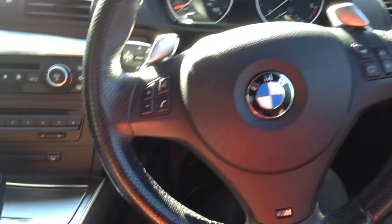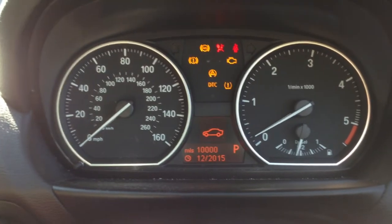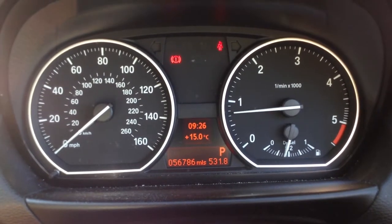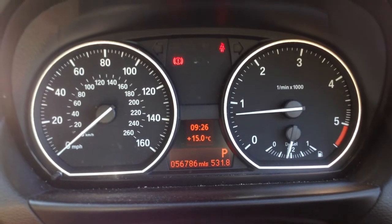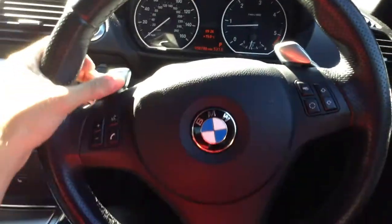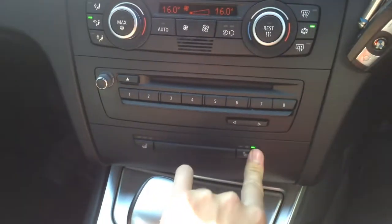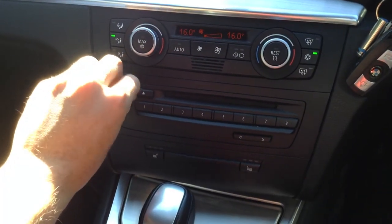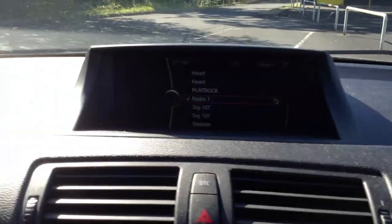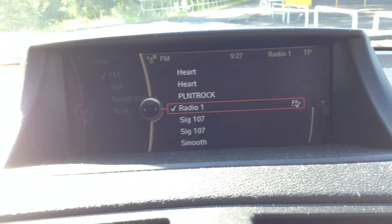Stepping inside the vehicle, you've got the paddle shift behind the steering wheel. There are two sets of keys with the car. Getting the car started — the dashboard shows 10,000 miles to the next service, and 56,786 miles on the clock, which is very good mileage for the vehicle's age. There's even half a tank of fuel and no warning symbols on the dash. The M Sport steering wheel with paddle shift and multifunction controls is in lovely condition. Heated seats are fitted, and you've got your CD and radio. No issues with the sound or blowers, and the air conditioning comes out nice and cold. The screen in the vehicle is a rare feature — you don't see that very often.